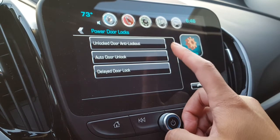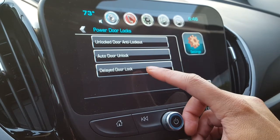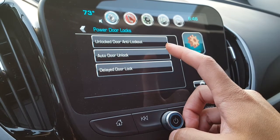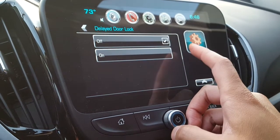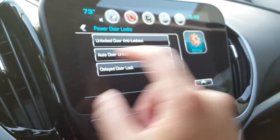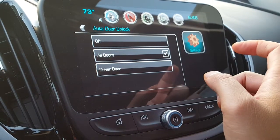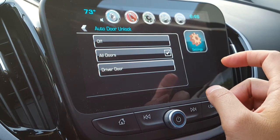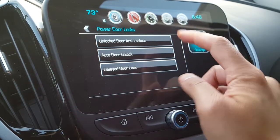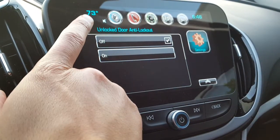Under Power Door Locks you have options like unlock the door, anti-lockout, auto door lock, and delayed door lock. These delay things for five seconds and wait until your final door closes before it locks. I usually have these things off because I don't want things locking automatically. Auto door unlock seems to be for pressing that door handle, but to be honest I don't really use this stuff.